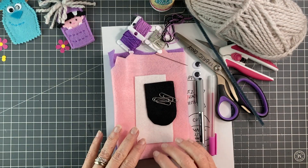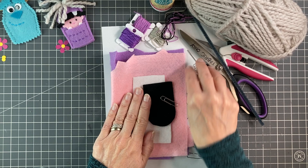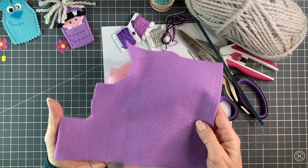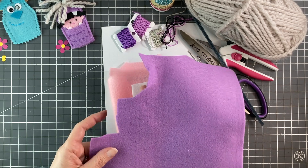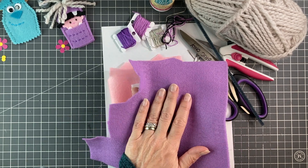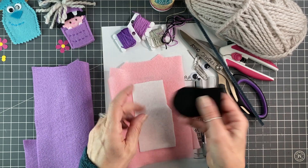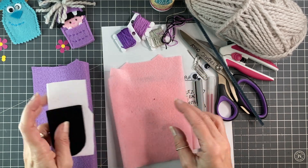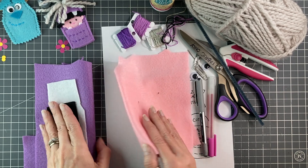For this project we are going to need felt in three colors and you do not need very much. You need at least a half sheet of the mauve for the puppet, but then you only need a little tiny piece of black for her hair, an even smaller amount of white for the teeth, and then a little bit of pink for her face.